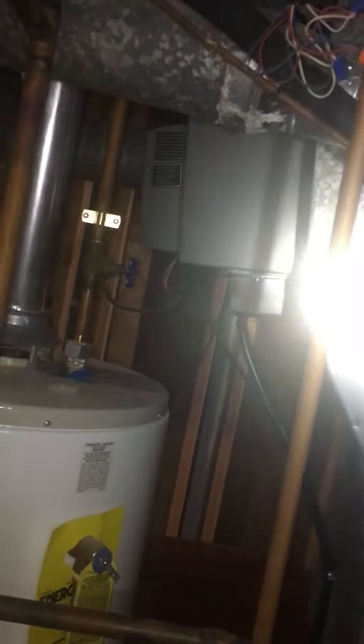Looking at obviously replacing the flue piping. We're looking at probably going with an 80% efficient unit. Looking at an option for a humidifier, a new return air drop, and then putting in our air cleaner.